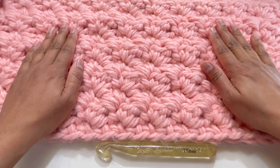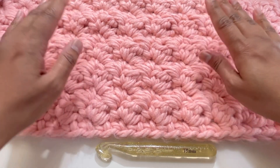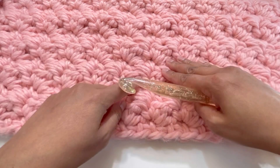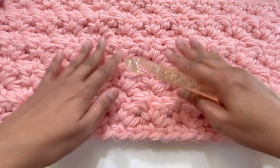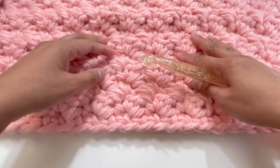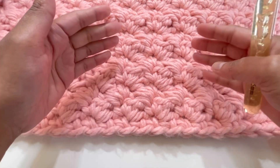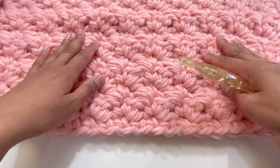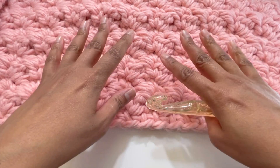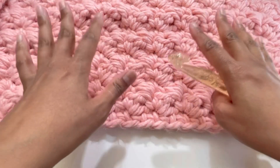Today we're going to do this beautiful pattern for a blanket — a very lovely cozy blanket. For this particular project I've used a 15mm hook, and this yarn is a super chunky 100% acrylic yarn. This blanket is about 52 inches (132 centimeters) wide and about 54 inches (138 centimeters) long. The measurements are approximate and depend on your yarn and hook size.